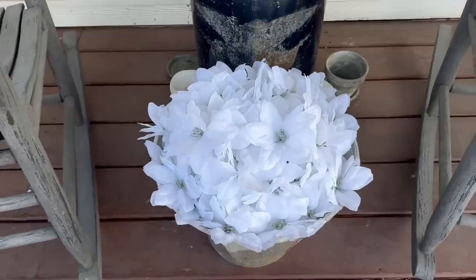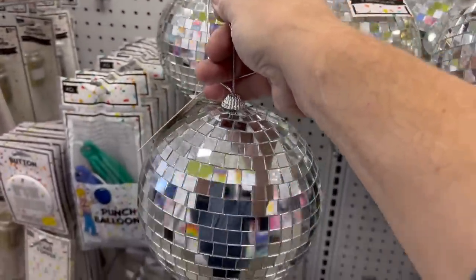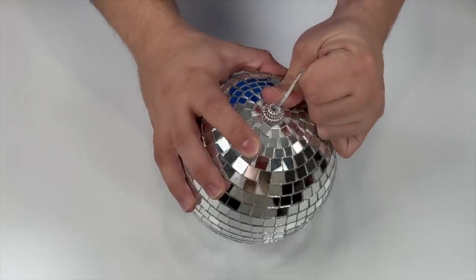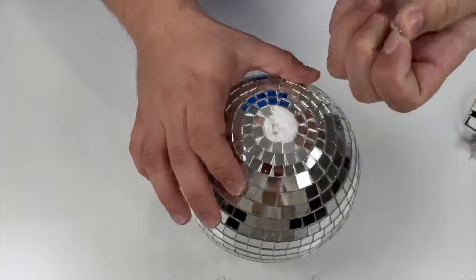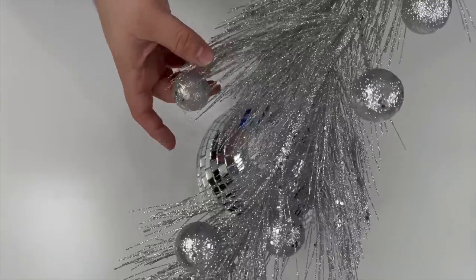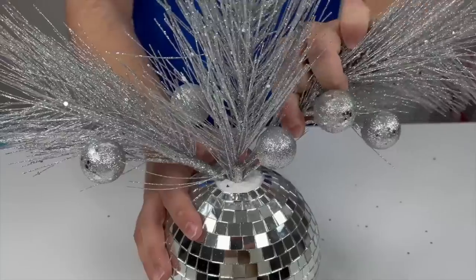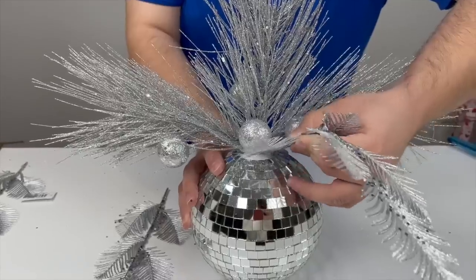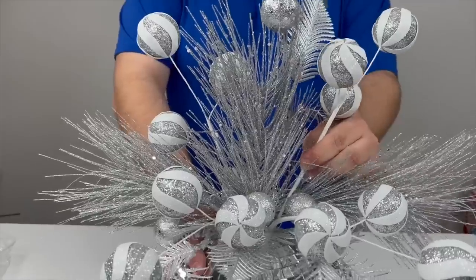I picked out one of these giant disco balls from Five Below. Remove the hanger and a few more of the little glass pieces. Now we're going to work in this glittered pine stem — place one sticking straight up and then place one on either side as well. Going with the silver theme, we also have this really pretty spray and some ornament sprays.